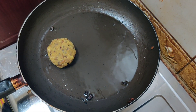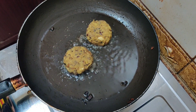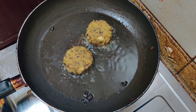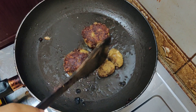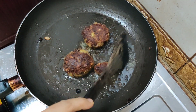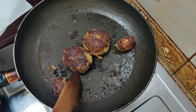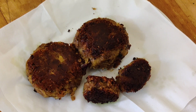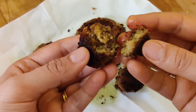Take a pan, add some oil, and let's shallow fry the cutlets. You can also shape them as small nuggets and shallow fry them. I prefer shallow frying over deep frying because all the ingredients are already cooked. Once they turn golden brown, flip them over. When both sides are golden brown, take them out and remove the extra oil with tissue paper. Our yummy cutlets are ready — crisp outside and very soft inside.